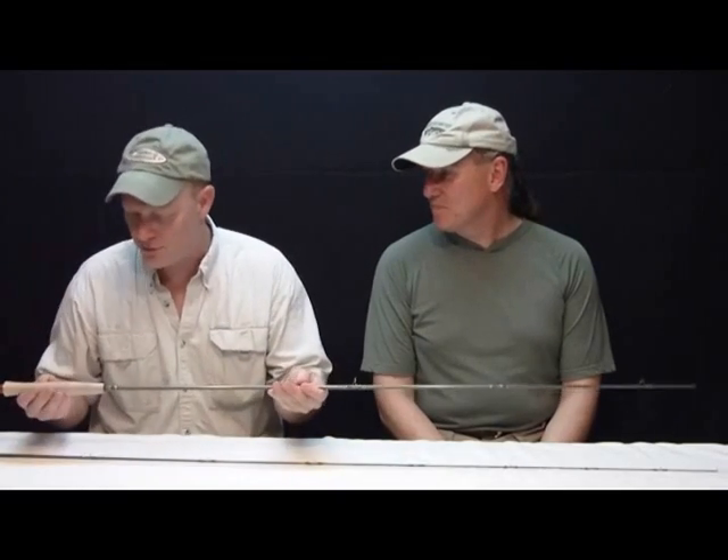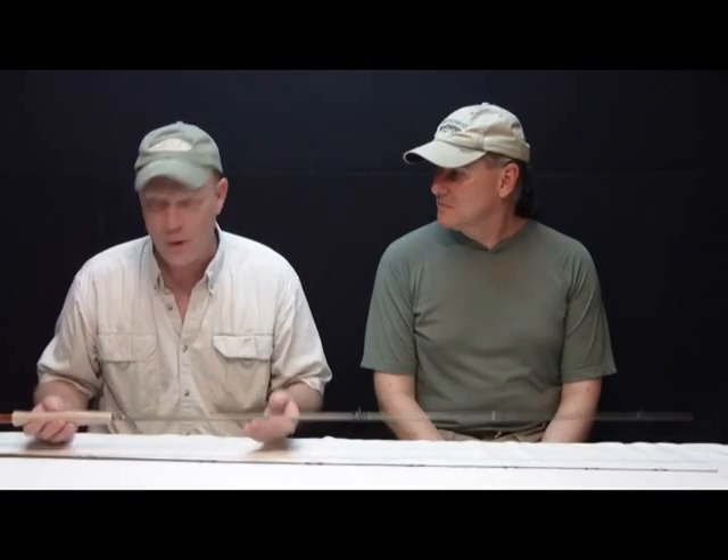In our last video we completed the rod that we've been building on video for you and we're pretty excited about it — it just turned out really beautiful. We couldn't be more happy with the way it looks, but we're all kind of holding our breath trying to figure out how this thing is going to cast. So we're going to go out onto the lawn right now and Joe's going to put this rod through its paces. Are you ready, Joe? I'm ready, John. Let's do it.